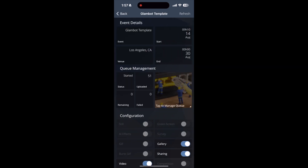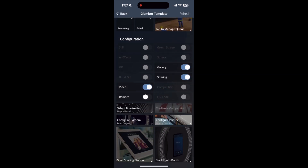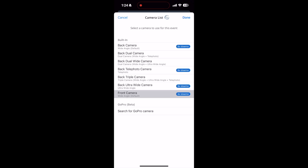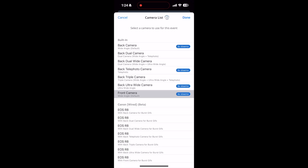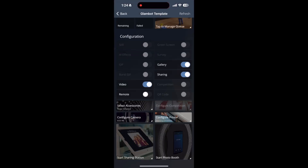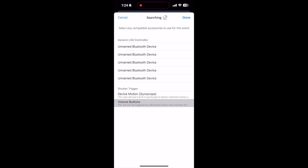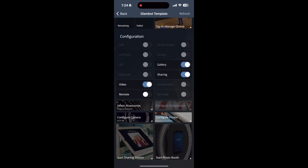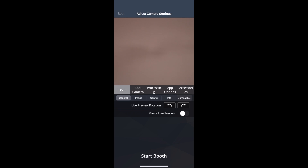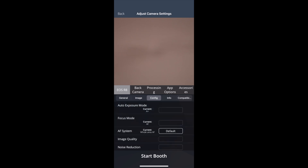Select your event profile. Select Configure Camera. Turn on your camera. Choose any of the R8 options that populate. Then, select Accessories, then Volume buttons. Next, select Start Photo Booth. For a full guide of recommended camera, GoPro or phone settings, please visit the Knowledge Base page of our website.